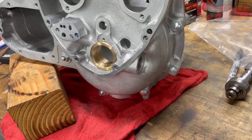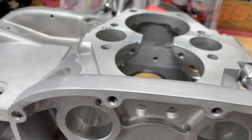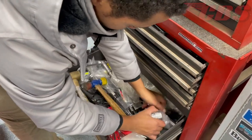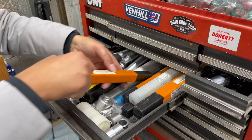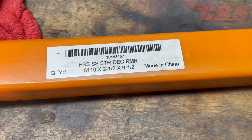Once you have the drive side and timing side case halves bolted together, we can start moving forward to properly ream our camshaft bushings. Looking inside my toolbox, I'm going to grab our proprietary CBS camshaft bushing pilot and then our reamer. The reamer we're going to be using is a straight flute reamer with a diameter of 0.8110.